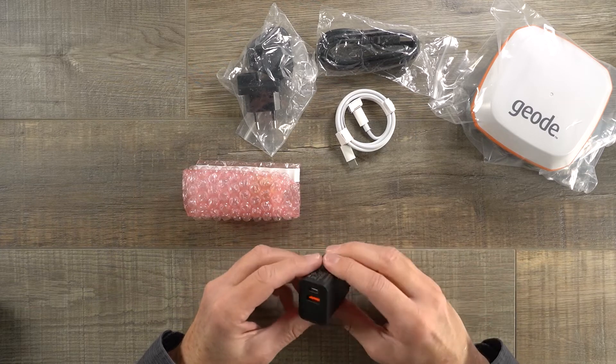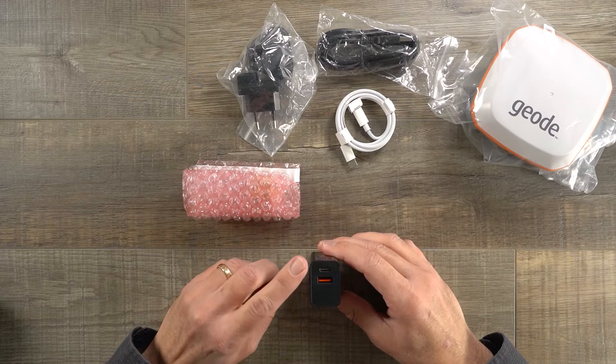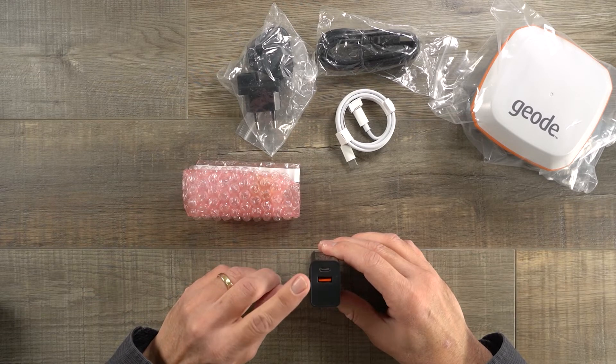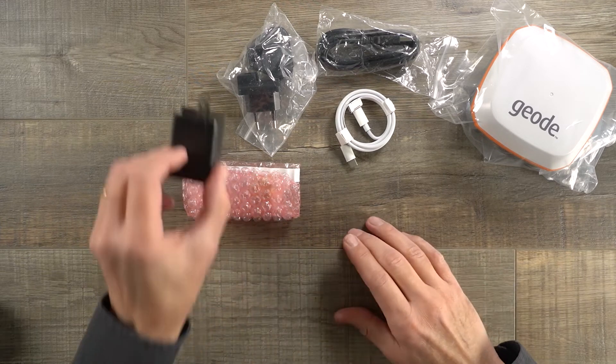On this side, it's a USB charger and it comes with ports for both USB Type-C and USB-A. That'll be important — I'll explain that a little bit later.